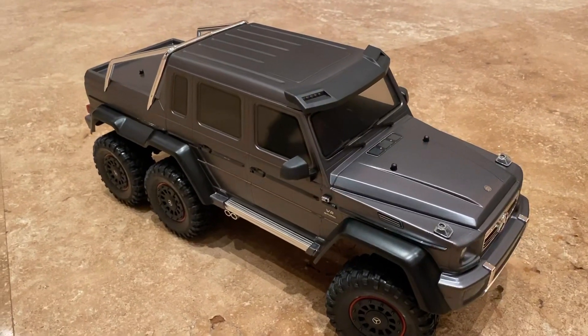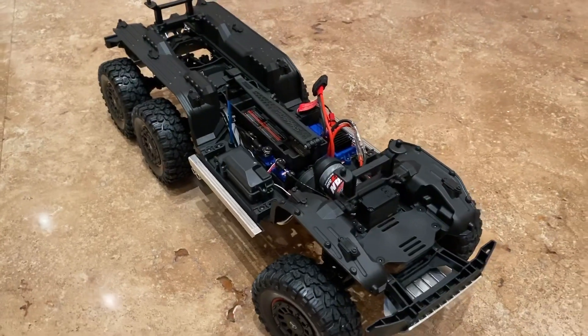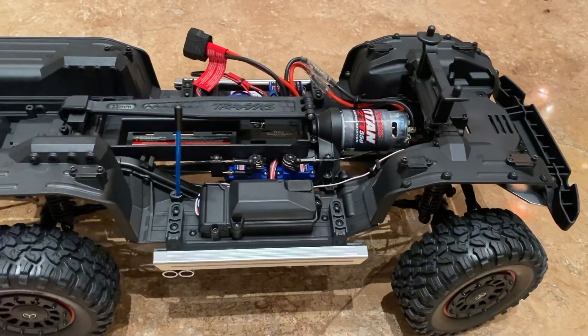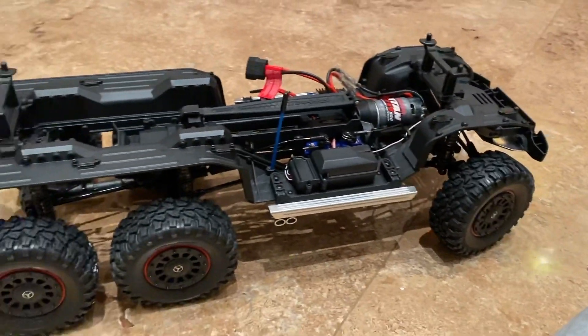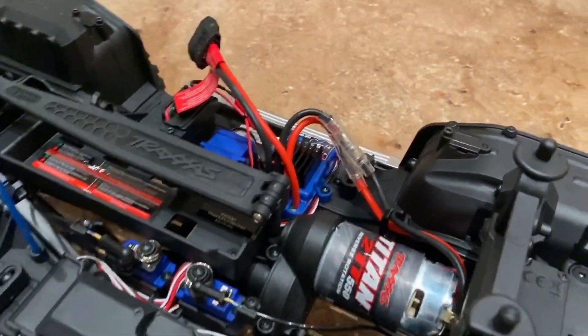Alright guys, let's check out the chassis. Here's what the chassis looks like — it looks like a stretched out TRX-4 frame. It has all the basic parts of a normal Traxxas car.